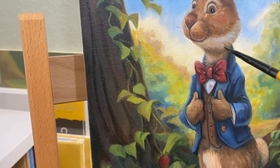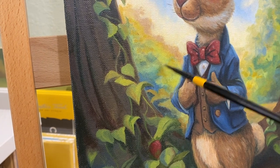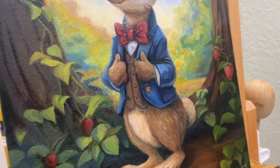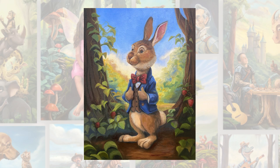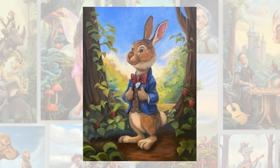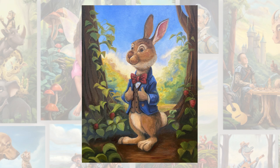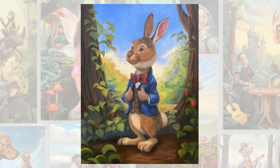I try to pay attention to my edges as well, so I'm repainting parts of the background to soften the edges where they meet the foreground character. And now for the final reveal. My goal for this painting was to paint this charming bunny rabbit dressed in a sleek suit and bow tie, exuding an air of sophistication amidst the natural setting of the forest background.